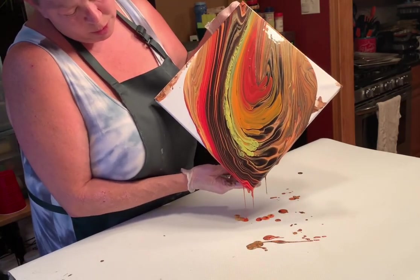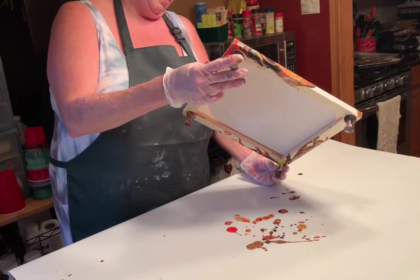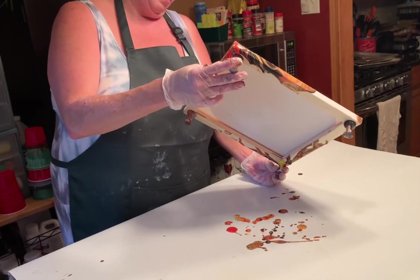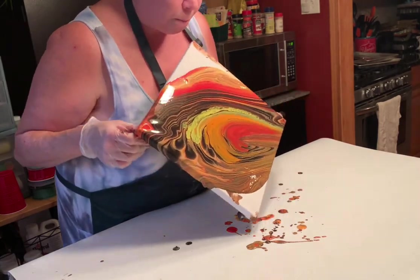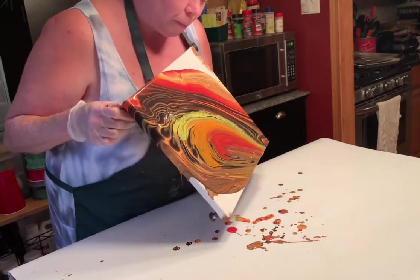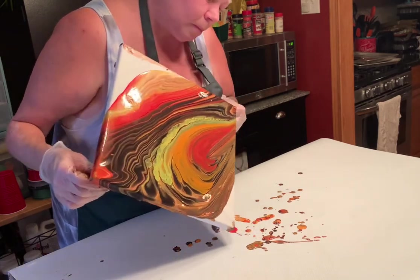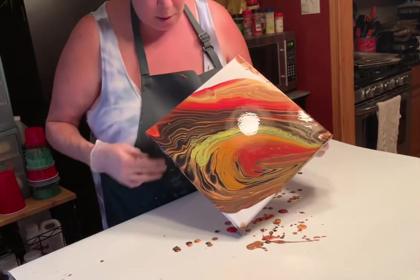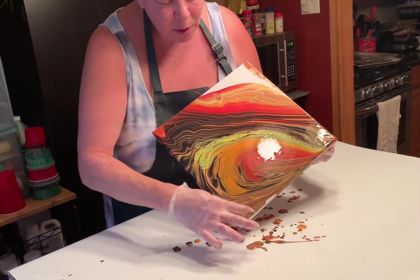Okay, we're going to let this drip for a few. I guess my canvas wasn't as level as I thought it was — most of the paint's on this side. We're going to let this drip for a few and then we'll come back in and do the canvas.